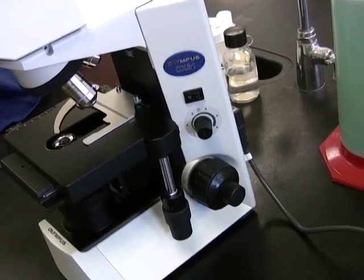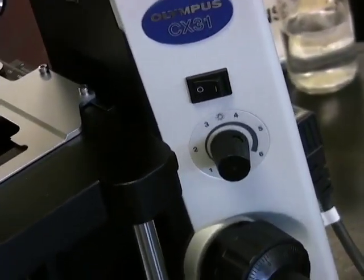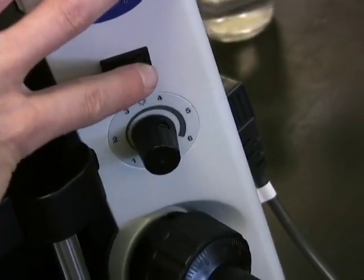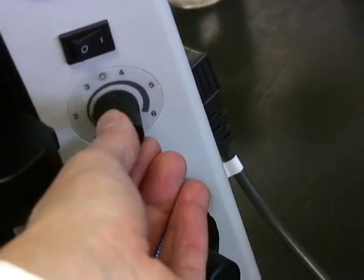On the newer microscopes, the Olympus CX-31, you'll find that the power switch and the knob to adjust the intensity of the light are found on the right-hand side of the arm instead of being found on the base of the microscope.